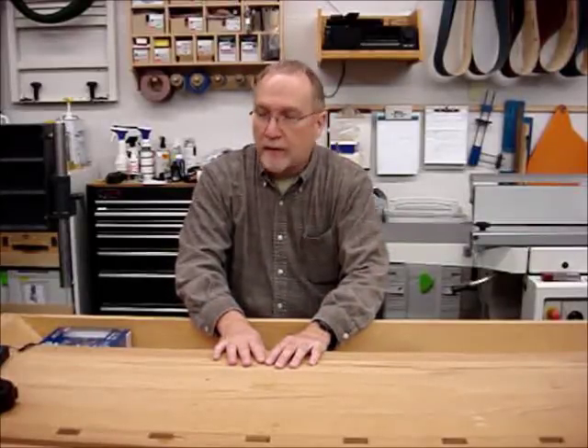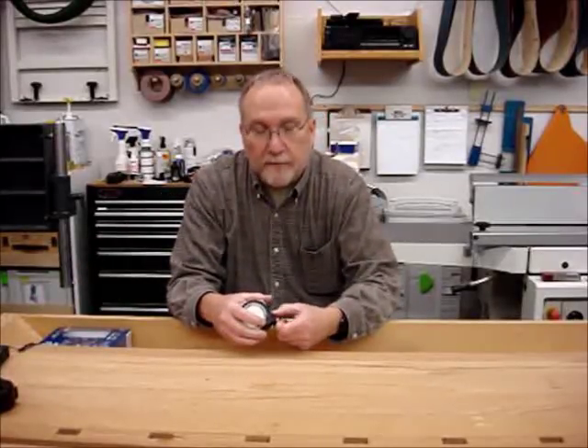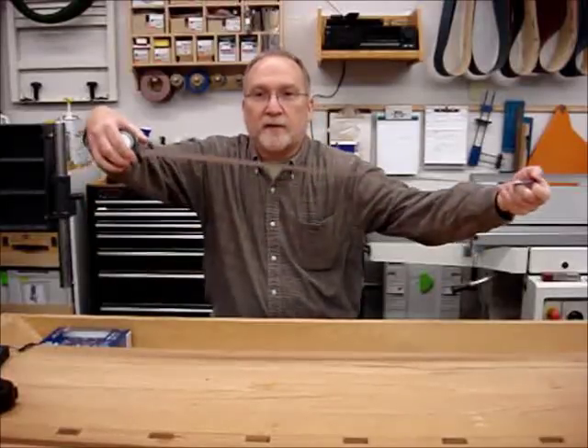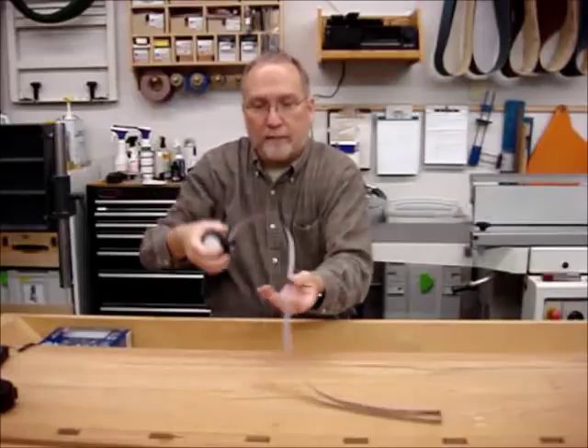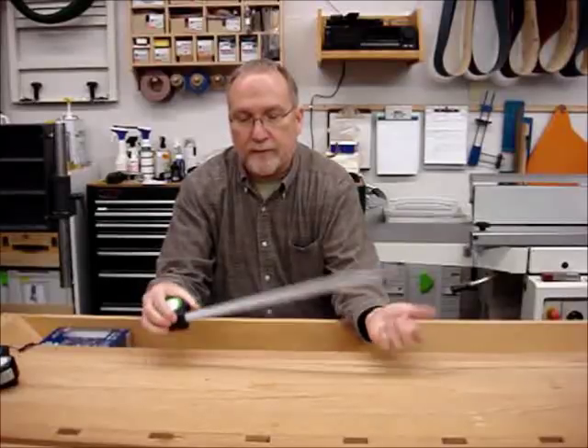Hi guys, Steve Rowe here. It's been a while since I made a video, but I'd like to share one of my latest tool purchases. This is not something you would normally use in the wood shop itself. However, if you have installed things like crown molding or measured for cabinets, you've typically found — if you're anything like me — when you're doing it by yourself and taking a long measurement, your tape measure does something like this. Once you get beyond about six feet, I don't care what tape measure you use, it's pretty much useless.